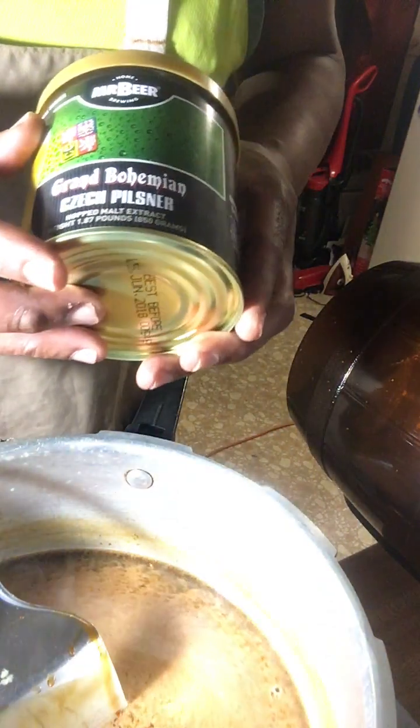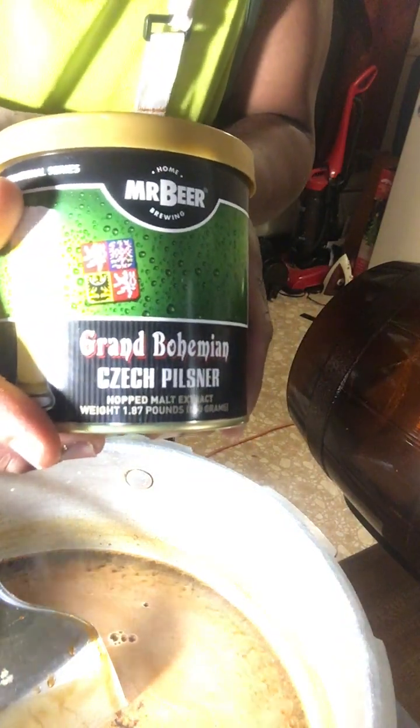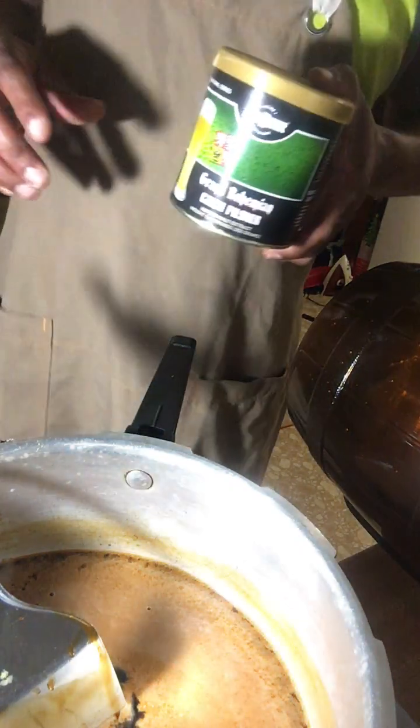You can see it's almost getting to a bubble stage. Tomorrow I'll be making another batch of beer — I'll be making Grand Bohemian, and it's a Pilsner. I'm looking forward to making that tomorrow. Grand Bohemian Pilsner — and I'll also be doing a video on that tomorrow too.